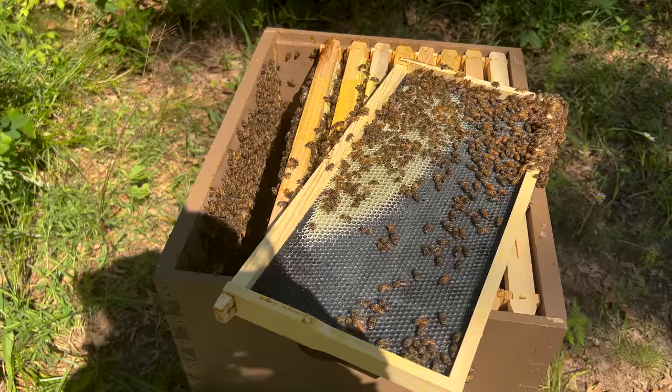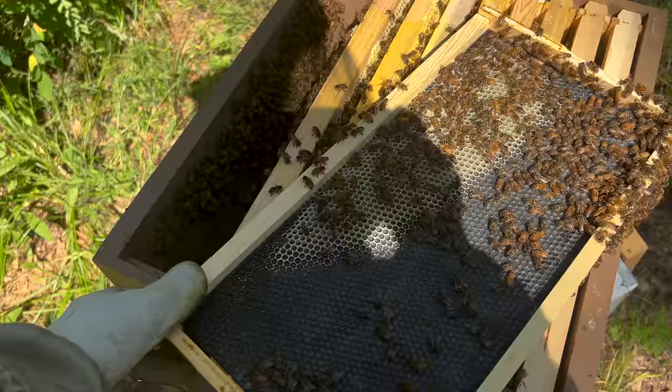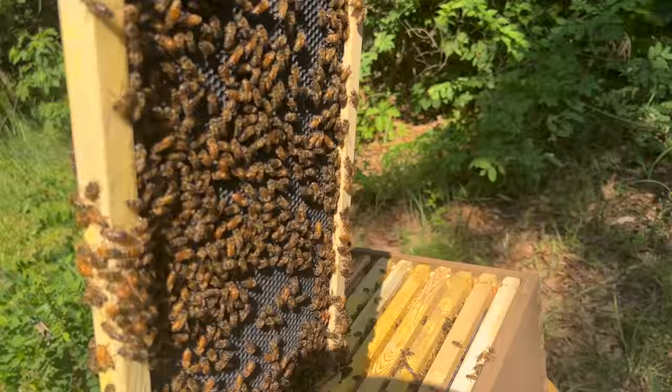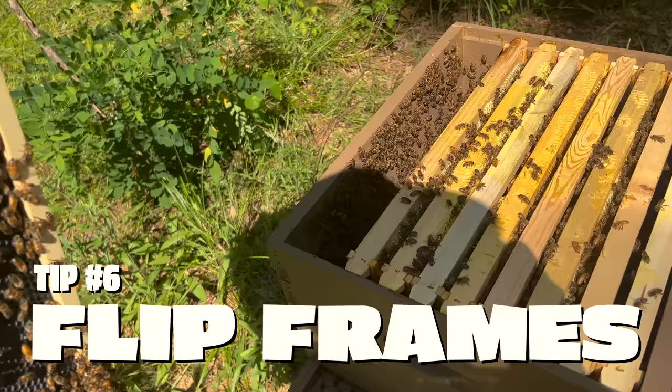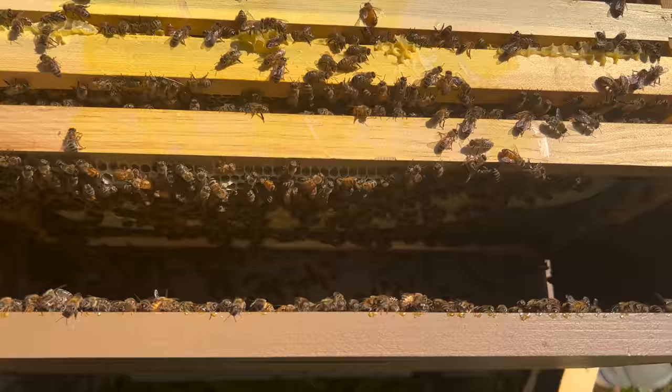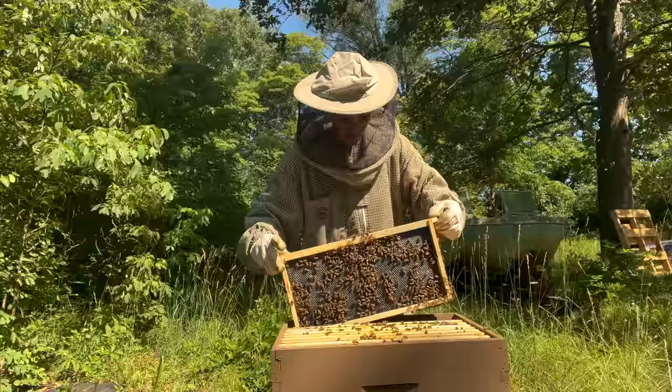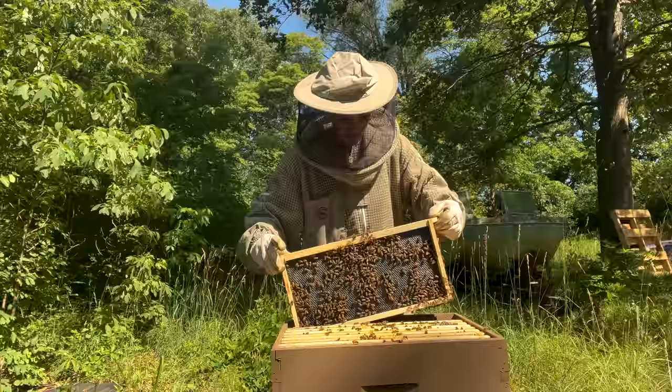Generally, bees are going to fill out the frames on the edges of the hive last. Another tip: if you see a frame that's filled out on one side but the other side is still completely empty, you can literally just flip it so the empty side is touching where they already have comb built out, and they will start building that side out. They will always build out frames closest to the brood nest and expand the brood nest out and up. It's also a good sign seeing a lot of young bees in here — that's going to be really good for building out comb in this hive.